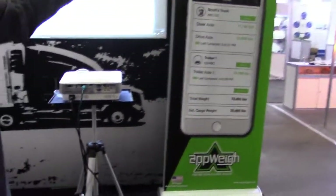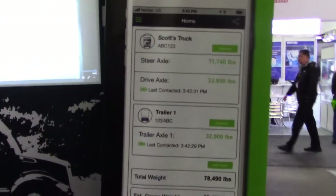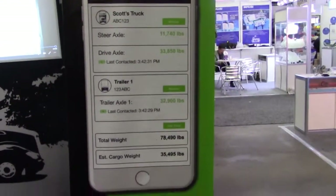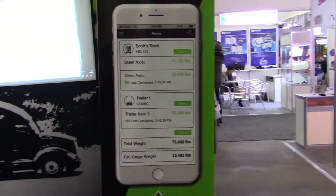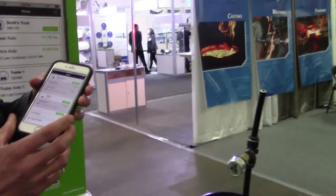It's going to show each individual axle group weight. You'll see the weight that's on your truck and on your trailer. You can have multiple trucks and trailers set up — different profiles for different equipment — and it's going to be as easy as adding and removing them right here on your home screen.